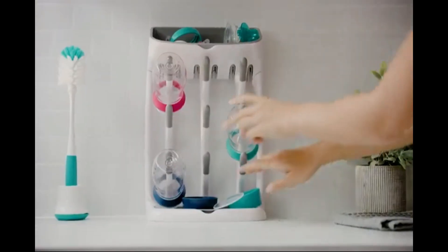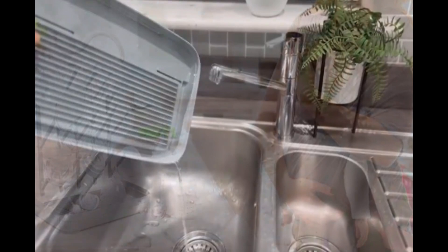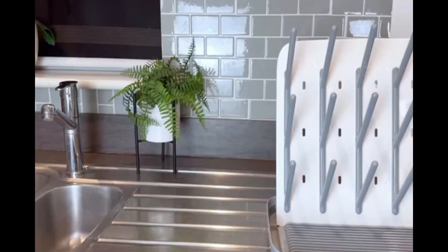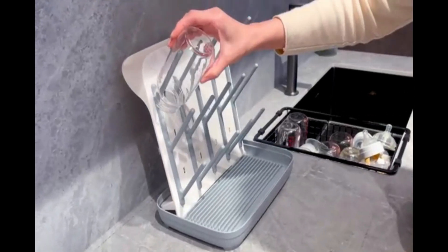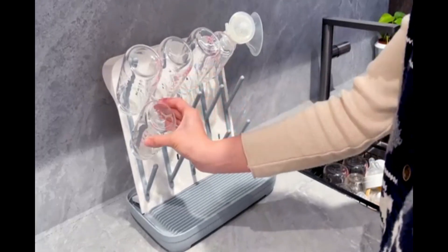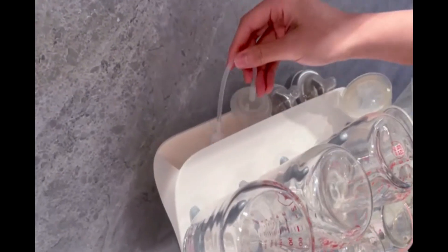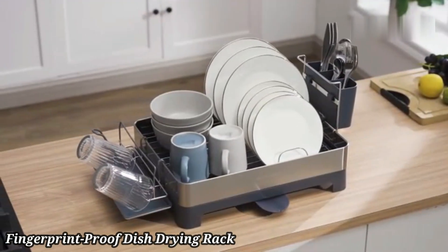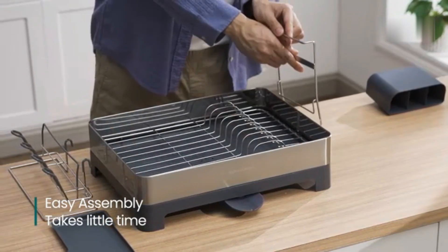Made from durable, BPA-free plastic, it's safe and easy to clean. The removable top tray provides additional drying space and can be customized to fit your needs. Non-slip feet keep the rack stable on any surface. Its modern, sleek design blends seamlessly with any kitchen decor. Ideal for parents, it's perfect for drying baby bottles and accessories. Compact yet spacious, it keeps your kitchen organized.